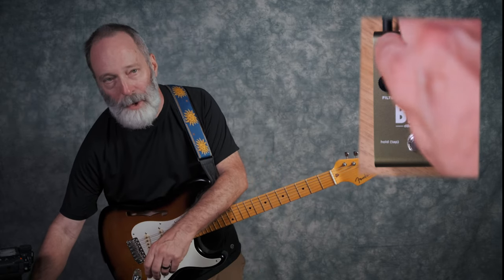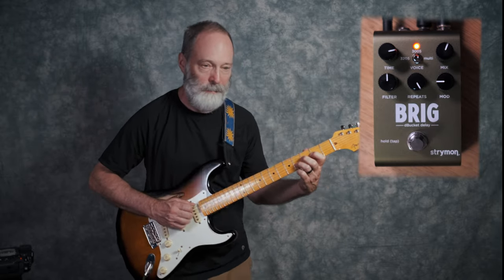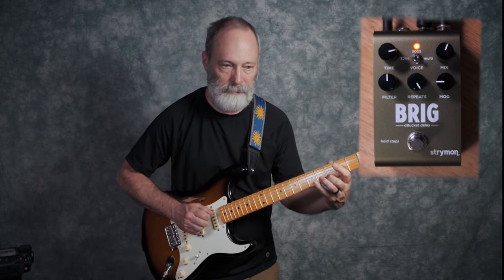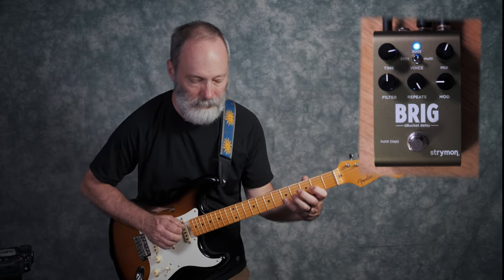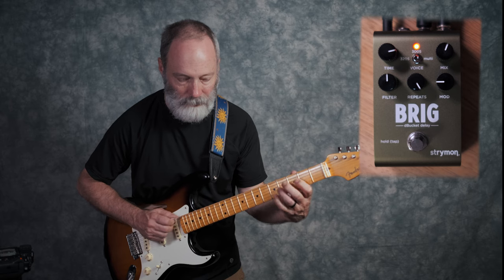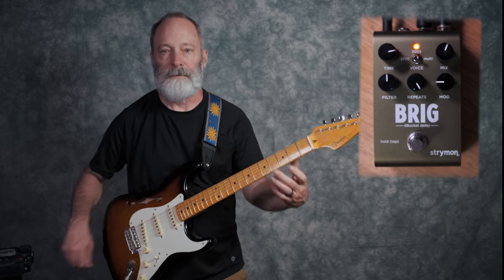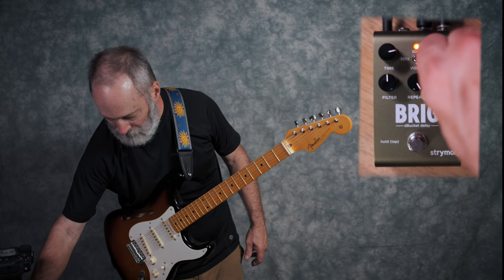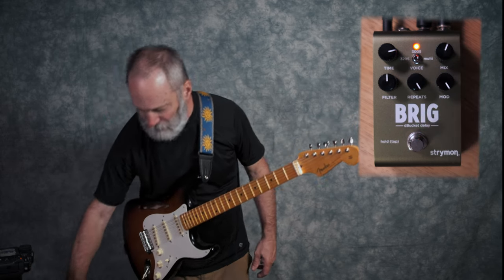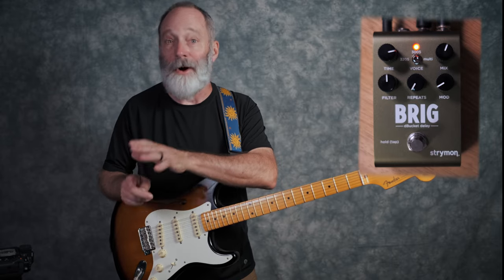Let's go ahead and try the multi with full repeats and see what kind of self-oscillation we get. The multi can definitely get out of control — there was probably some clipping on the signal on that one.